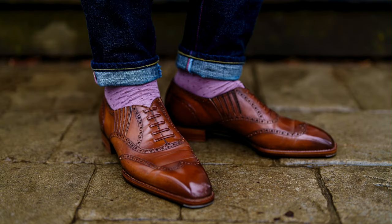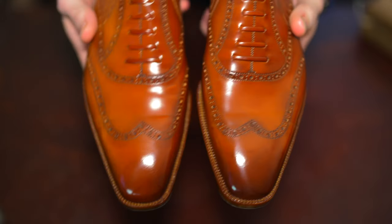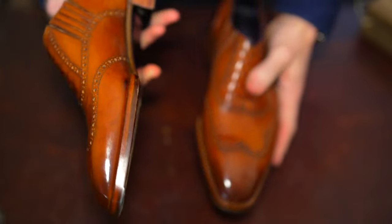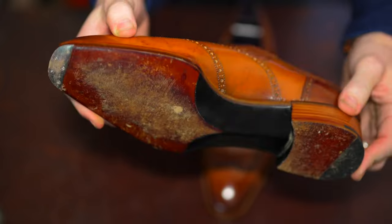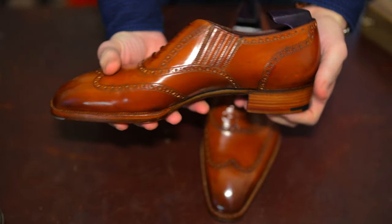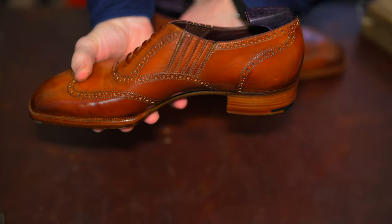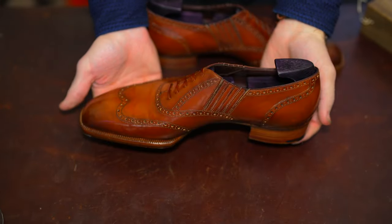My concerns specifically are around the fit — whether I could even get the shoe on given the instep I have, and then how supportive it would be and what the level of comfort would be throughout the day. I'll also address how I would pair it: is it a casual slip-on, is it an oxford, is it both? How would I wear it?